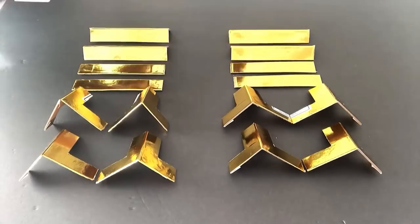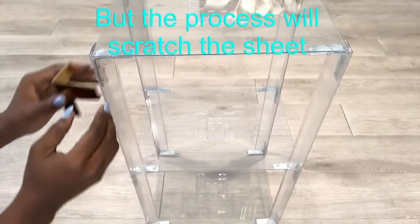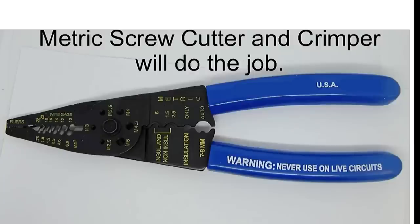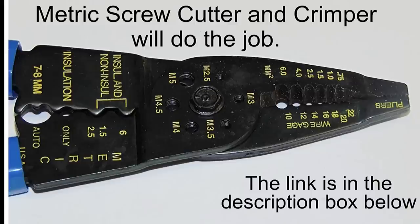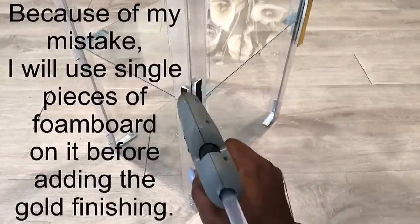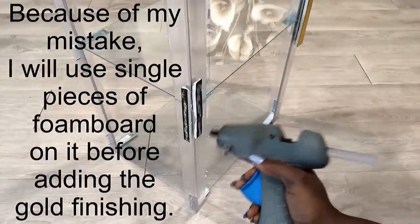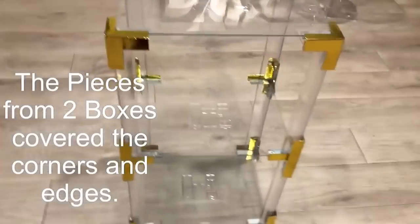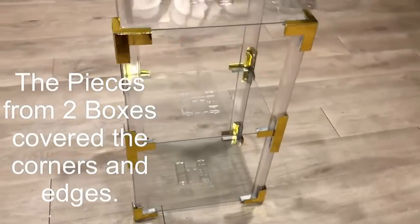I have a bit of a problem now because the screws that are coming out here were supposed to be cut before I attached them. I checked online and this is what was recommended for cutting screws. Because of my situation, I had to use pieces of foam board to hide the screws. Overall I used two golden gift boxes to cover up the corners and edges.